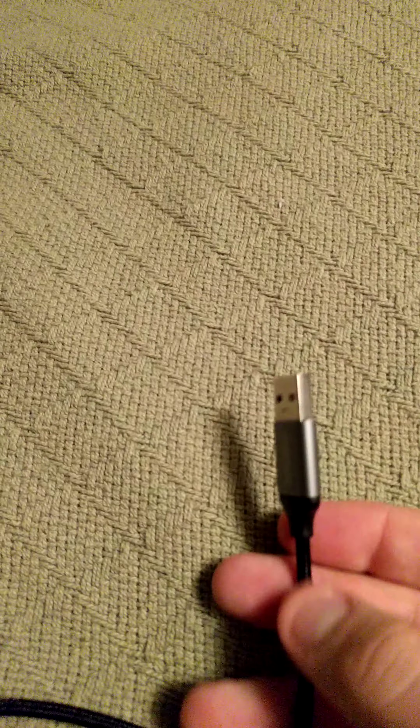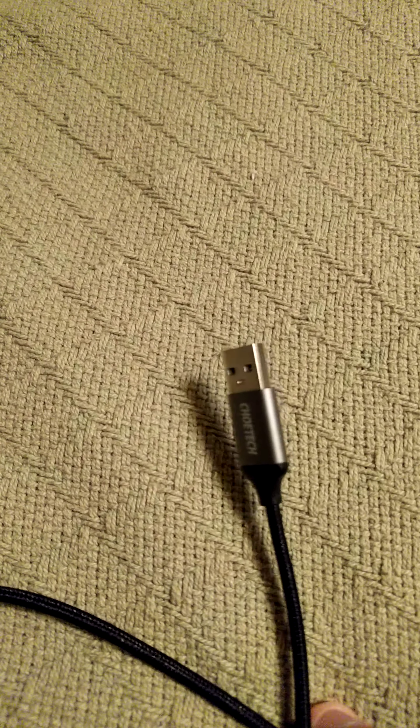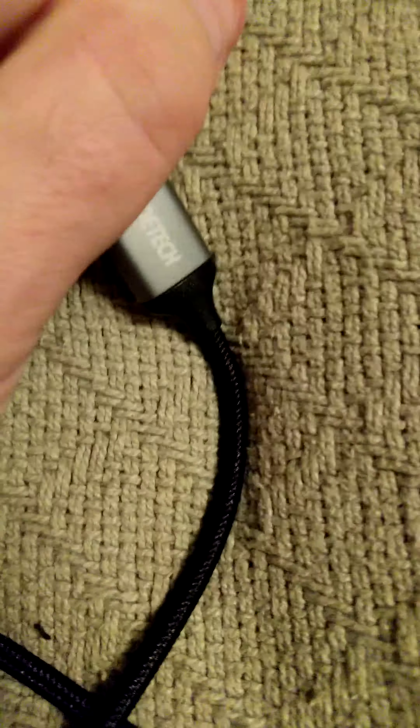For instance, when you plug this into a port, if you have anything pulling on the cable in a different direction — you have this plugged into your port and the cable wants to bend to the side — it's going to bend. It's not going to unplug out of the unit, which you might see with a lot of braided cables.